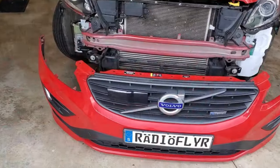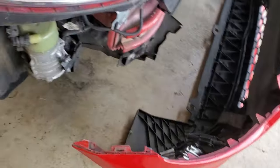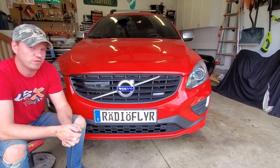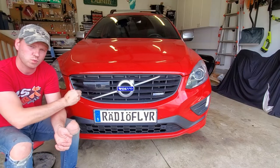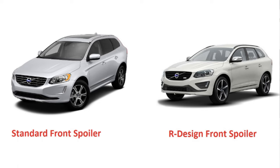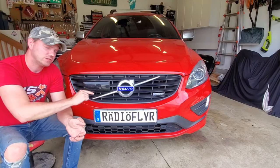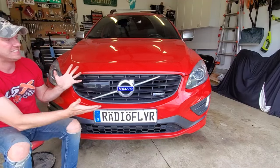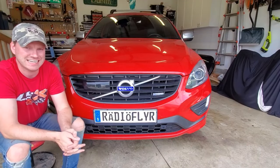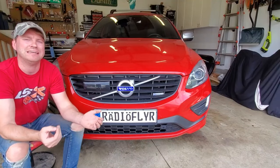Today I'm going to show you the bumper removal or the bumper fascia replacement procedure for this vehicle. This is a 2015 and a half Volvo XC60, but this front bumper is near identical 2014 to 2017 for the XC60s. There are some stylistic things that have changed but for the most part it's near identical. I also believe this will work all the way to 2010 to 2017 — XC60s all pretty much shared the exact same body style. The front end was updated throughout the years but the procedure should be near identical.